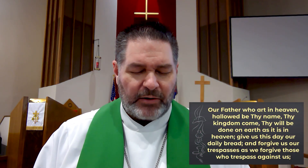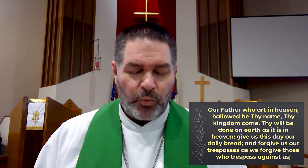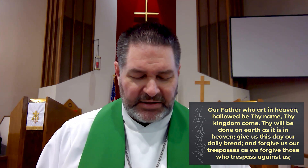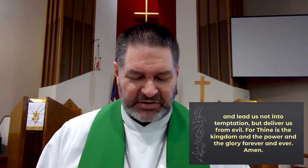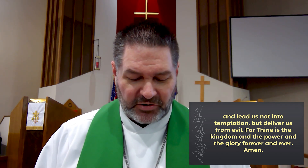Lord Jesus, remember us in your kingdom and teach us to pray. Our Father, who art in heaven, hallowed be thy name. Thy kingdom come, thy will be done on earth as it is in heaven. Give us this day our daily bread, and forgive us our trespasses as we forgive those who trespass against us. And lead us not into temptation, but deliver us from evil. For thine is the kingdom and the power and the glory, forever and ever. Amen.